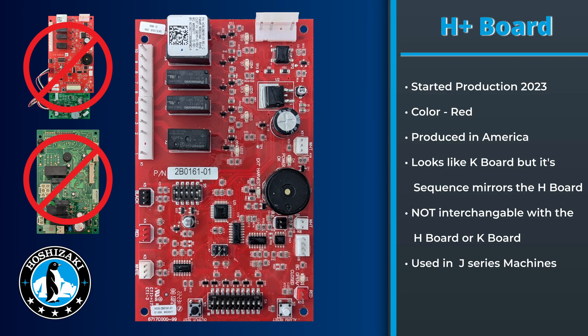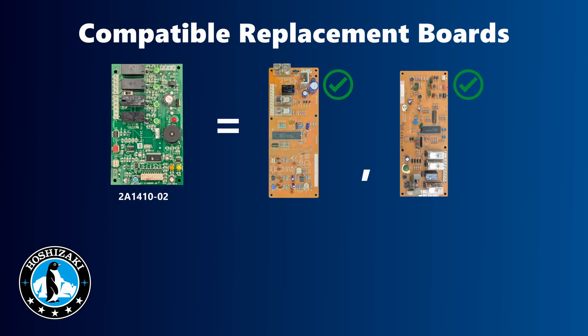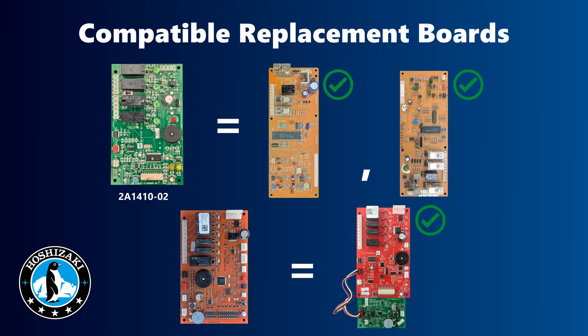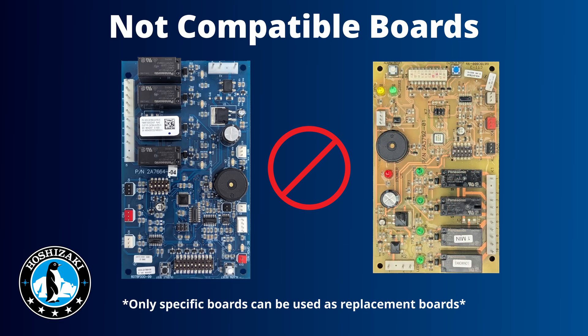These boards are not interchangeable, so make sure you look at the board's part number before switching out the board. The H plus board is not interchangeable with the original H board. Remember, unless it's the E board replacing the C board and Alpine board, or the K plus board replacing the K board, you must replace the control board with the same type originally in the unit. For example, do not replace a J board with a K board or a G board — even though the boards have similar pin layouts, they have different functions and will not work in other units.